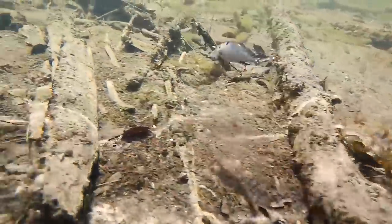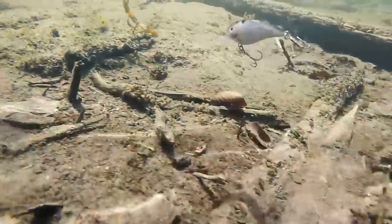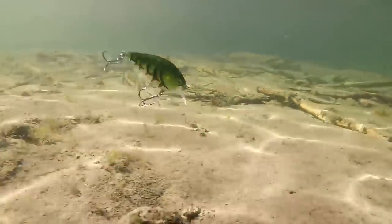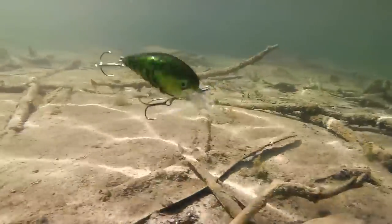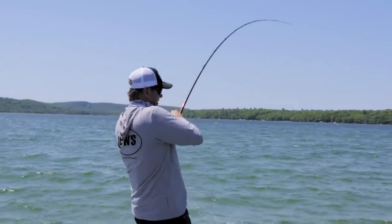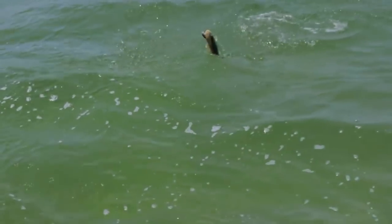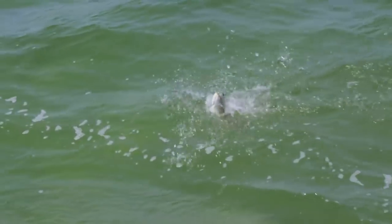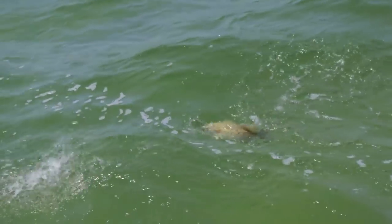Sound is so important. What I found when I started experimenting with different rattle systems is that the hard knock — that hard knock sound, especially — I saw it in the Sexy Dog, that it just really draws the fish. It's a unique sound, it really catches their attention, and it's something I had to have in my arsenal.